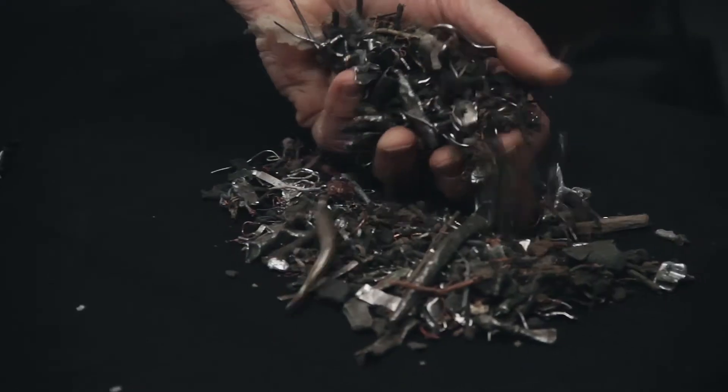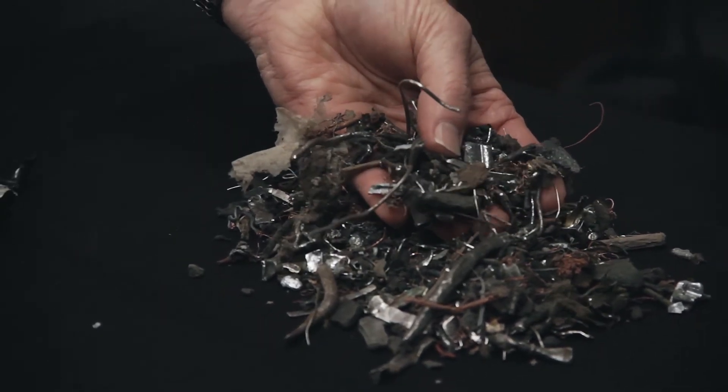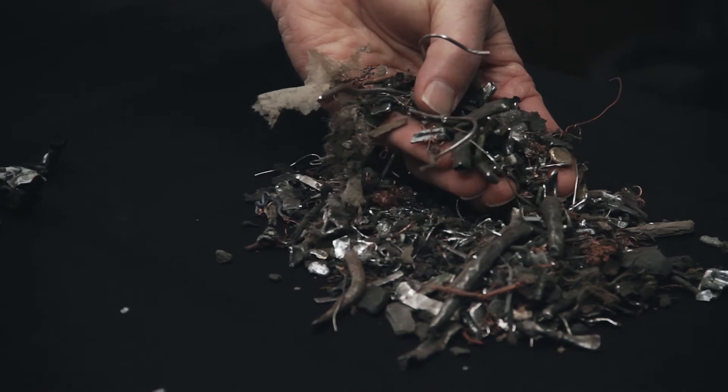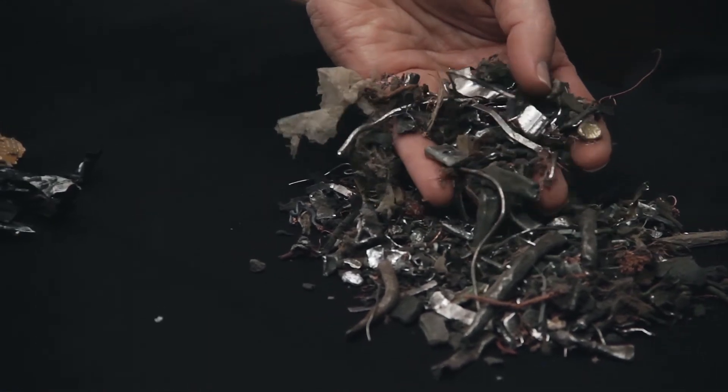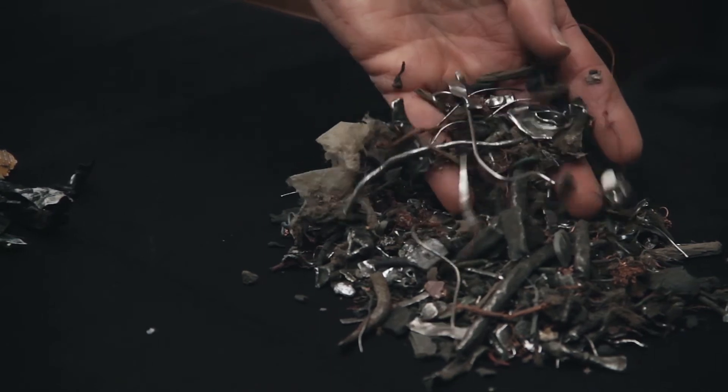In the automotive recycling industry, with this smaller fraction of shredded cars, you may have to try to pull out stainless steel wires and stainless steel sheet metals from all the fluff, plastic, and foam that you see within automobiles.